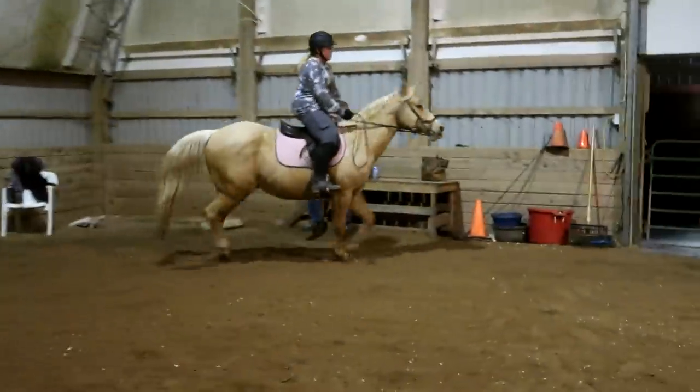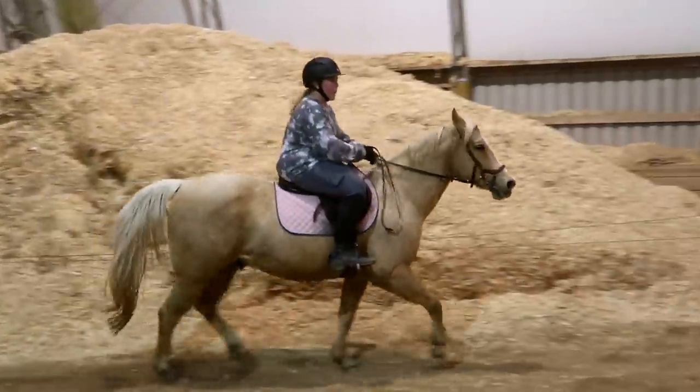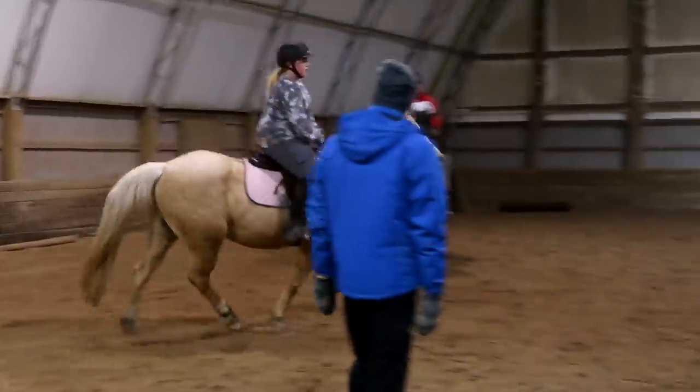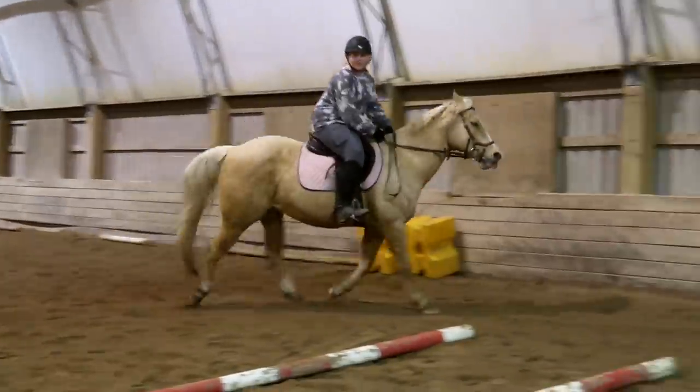Look at those hands — they're looking good. She wears black gloves so we can't see. Heel back. Mentally walk. Mentally walk.